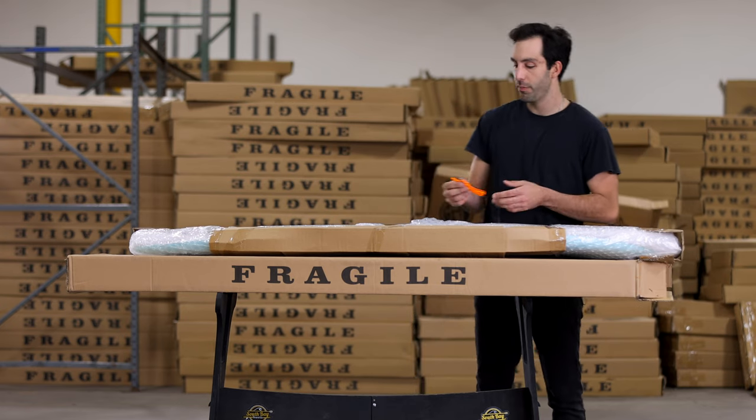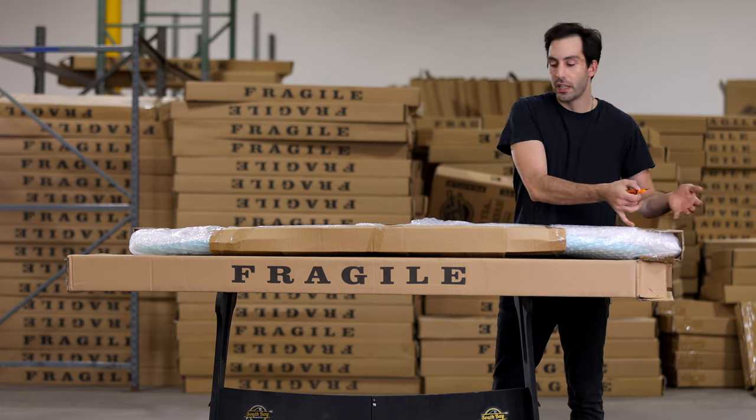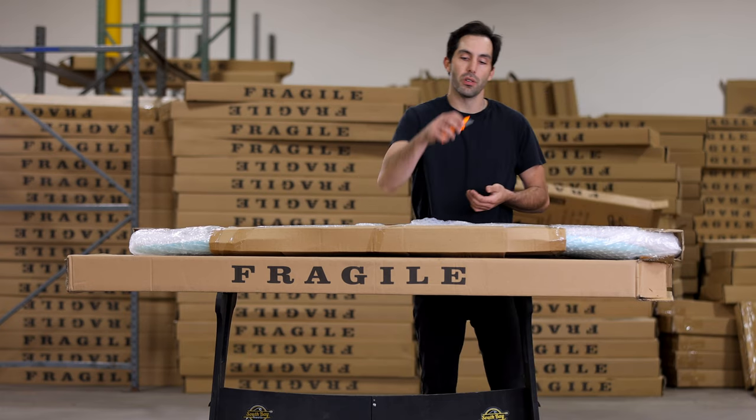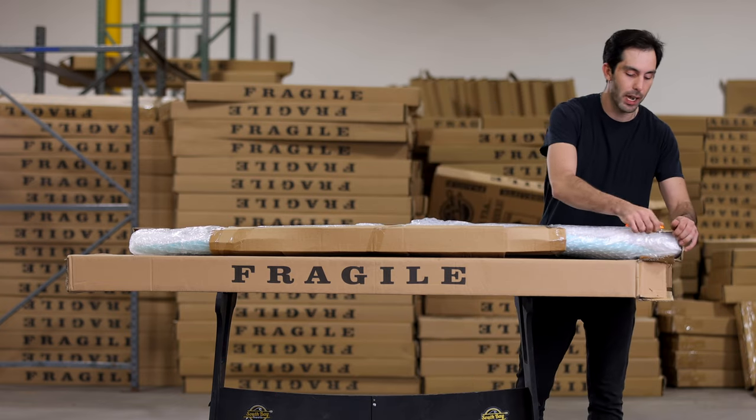When it comes to actually taking this stuff off, most people are going to use a knife or scissors — I've got a box cutter here. Just be cautious as you cut through some of this. You don't want to press your box cutter too deep and create damage to your board, so take your time.